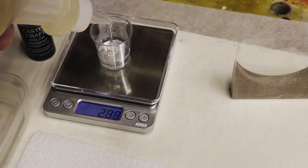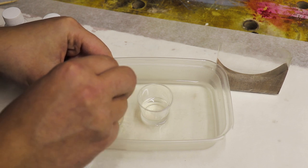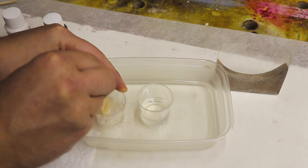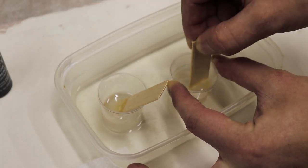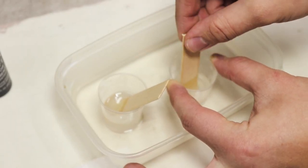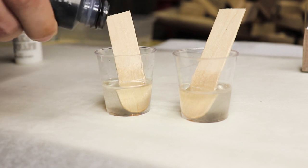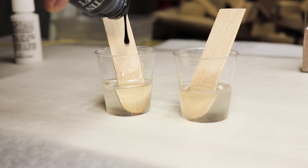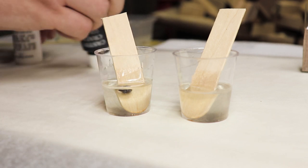Obviously during the mixing there's always a little bit of air bubbles that will come up. Try to mix it really slowly — that always helps prevent air bubbles. But if you do get some, put them back in warm water and they will gather right at the top. At that point you can just fish them out or blow at them and they should disappear. And at this point we're just mixing in some pigments — white and black for this particular project, that's what I'm going for.